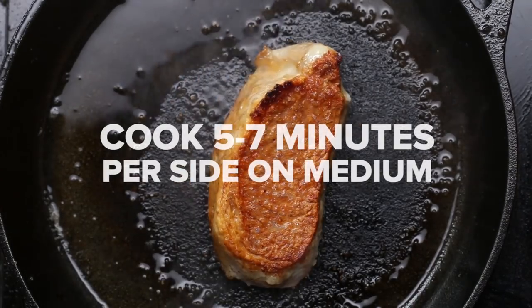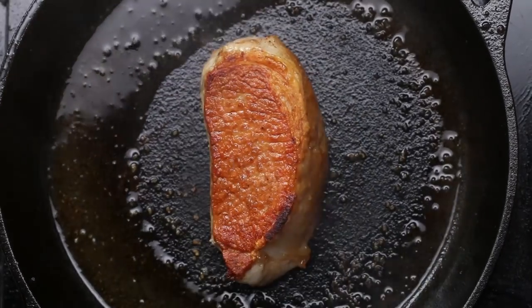Ta-da! It's a golden pork chop. You'll notice I've rotated this one a lot and played with it a lot.